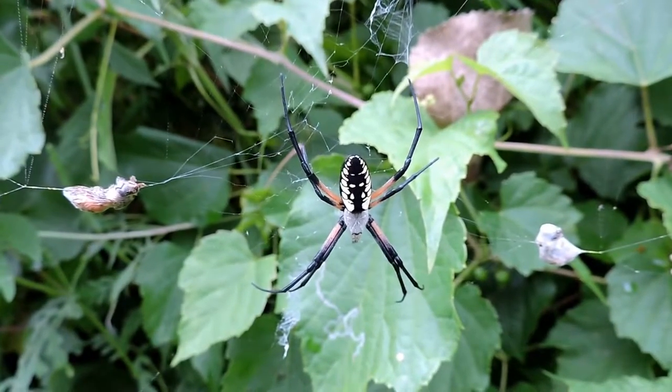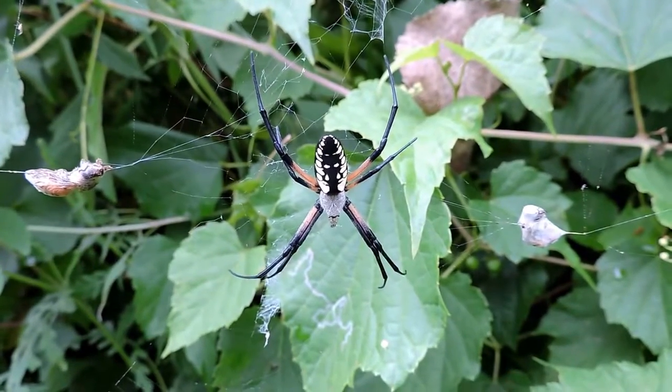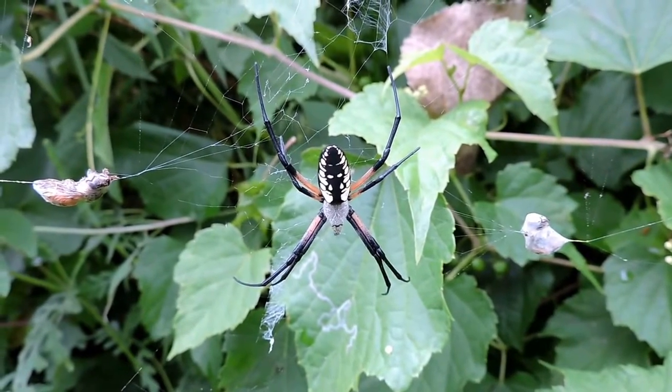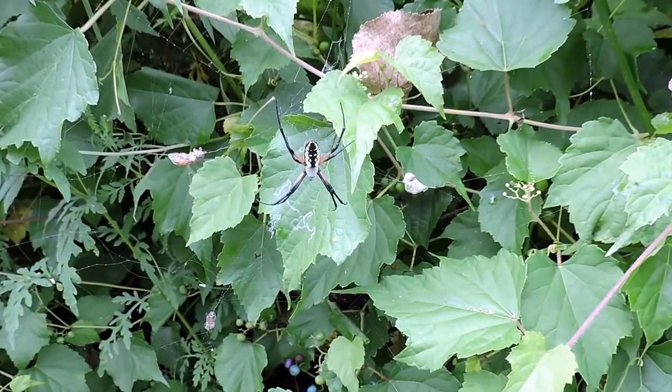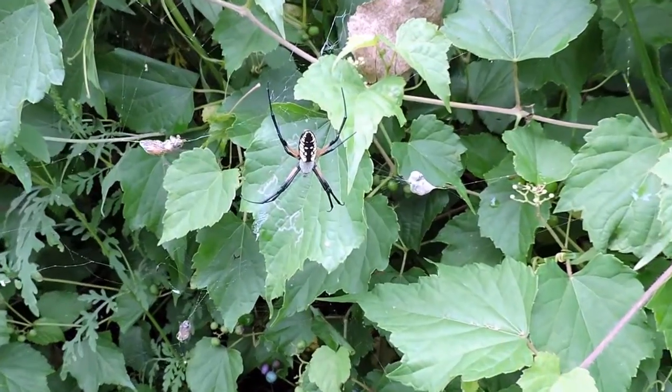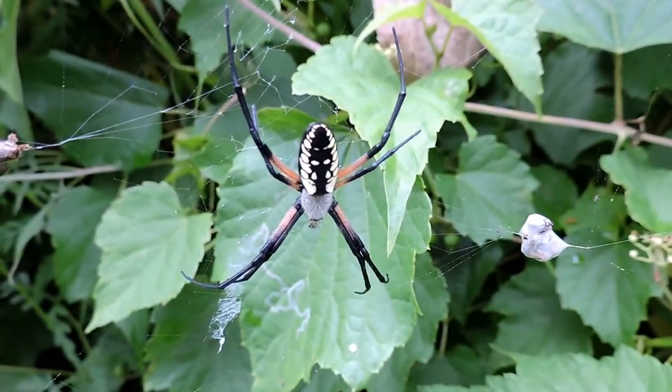A beautiful spider that we have this time of year — the golden garden spider, or golden argiope spider. Their webs can be up to three feet long; this one's actually a fairly small web.